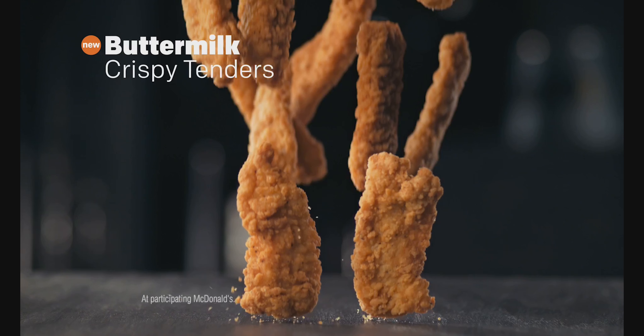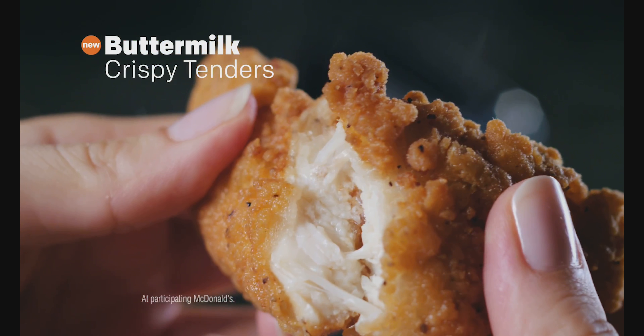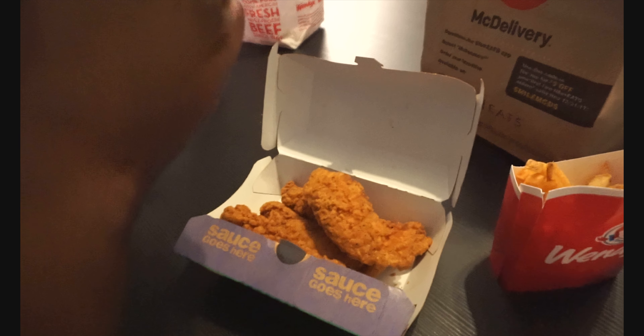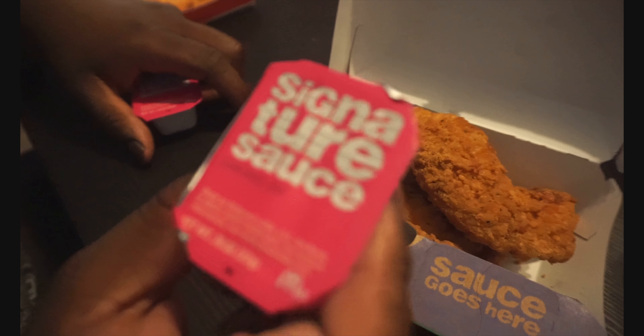Have you tried the McDonald's buttermilk tenders? Introducing McDonald's buttermilk crispy tenders — juicy and made with 100% white meat. Let's see what these look like. McDonald's has landed. These are crispier — the McDonald's ones are a little bit beefier. And we got the McDonald's signature sauce to dip these in.